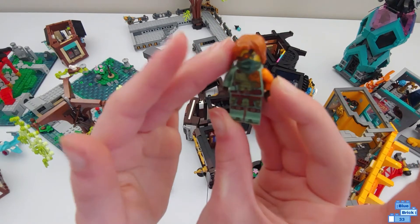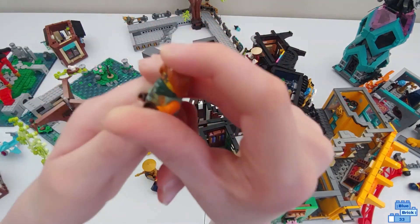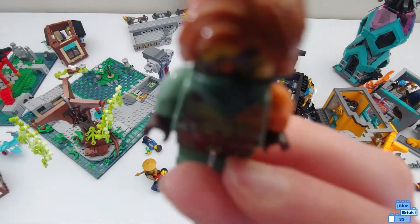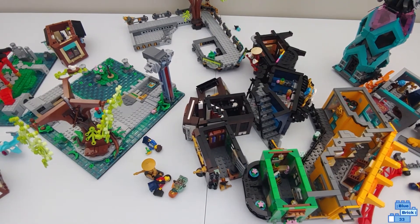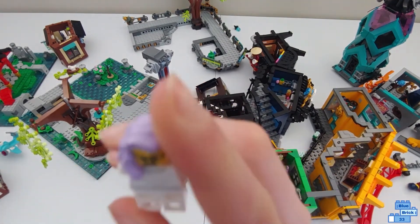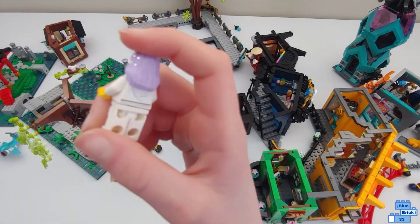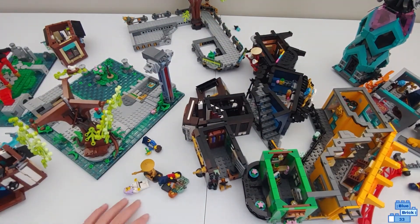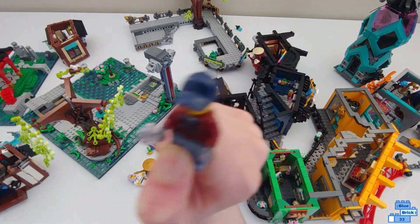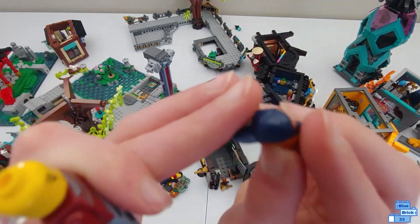Here's Ronan. He looks really good. He doesn't have an alternate face sadly, but he has an orange arm and then the sand green. He looks pretty good. Here's one of the shop workers — she has purple hair. Her alternate face is like screaming — she's like scared. She probably works at this restaurant right here.